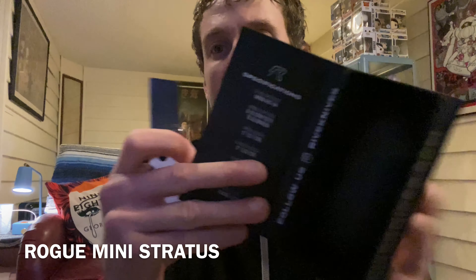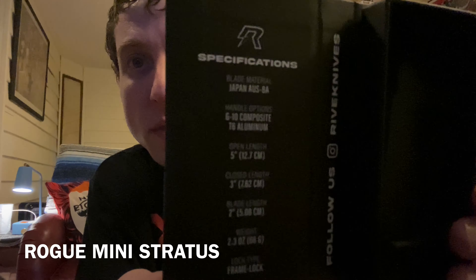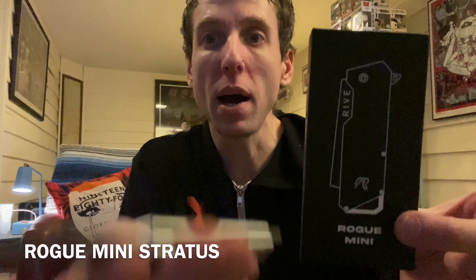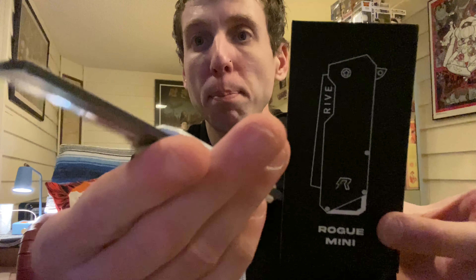Weight — all these awesome features right here. Very awesome knife. This is definitely going to be my unboxing knife. Super light and super sharp — I've already tested this out. Slices like butter.